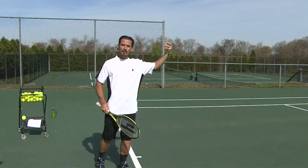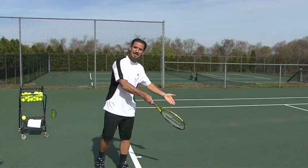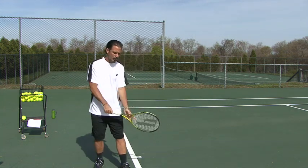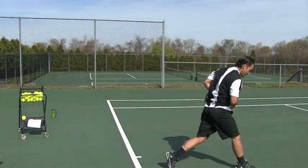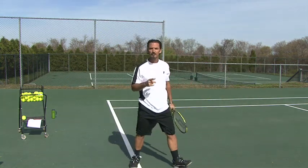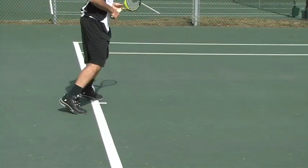As you hit the ball and toss it forward, you're going to go inside the court. You always finish inside the court with your left leg. You finish here, one more step forward, then recover back or go to the net.